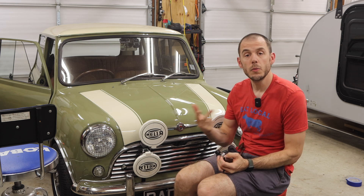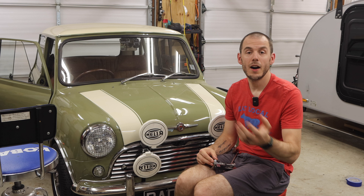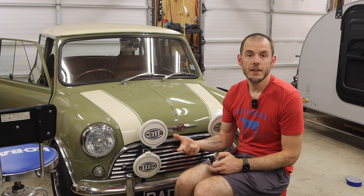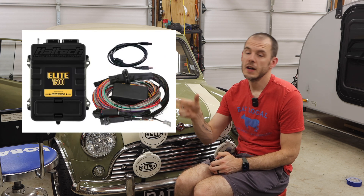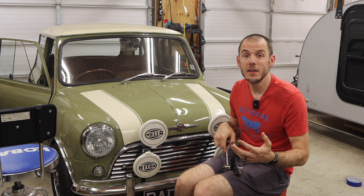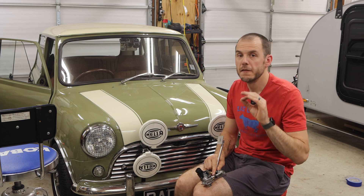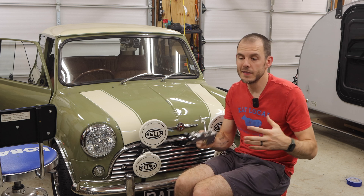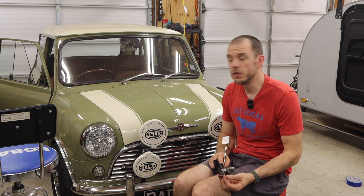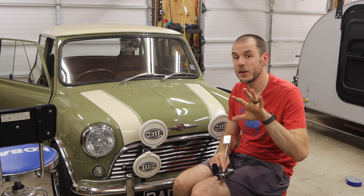If you want to go drive-by-wire it does get a little more complicated — you need a slightly more sophisticated ECU. This feature is becoming more common across ECU manufacturers. For Haltech setups, the Elite 1500 is the sweet spot — it provides the ability to run a full turbocharged setup with drive-by-wire pretty easily. You can also set up something with Speeduino — very cool DIY setups, great way to save money. Alternatively, ECU Master and Link ECU are also options worth looking into.